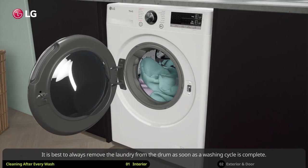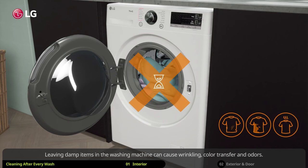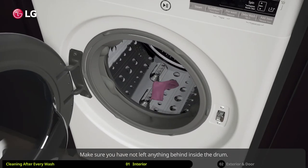Leaving damp items in the washing machine can cause wrinkling, color transfer, and odors. Make sure you have not left anything behind inside the drum.